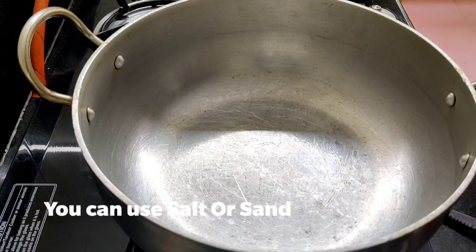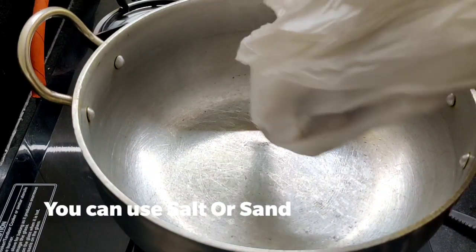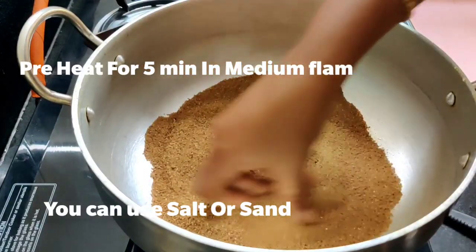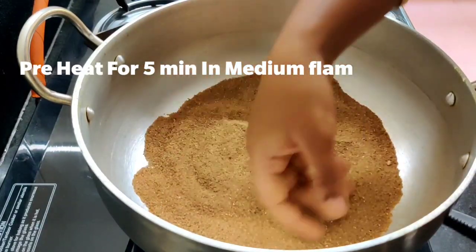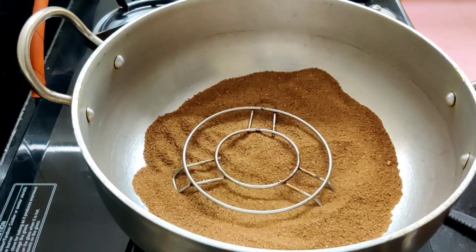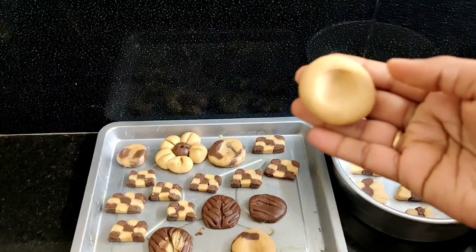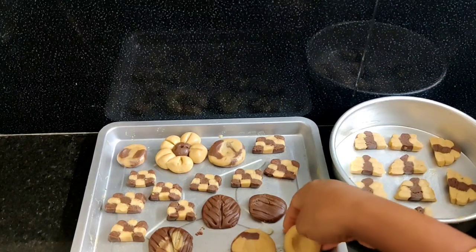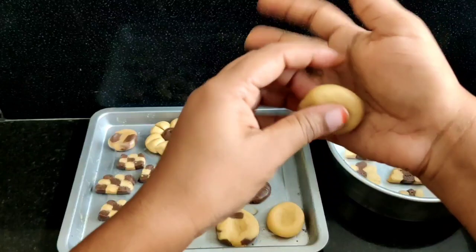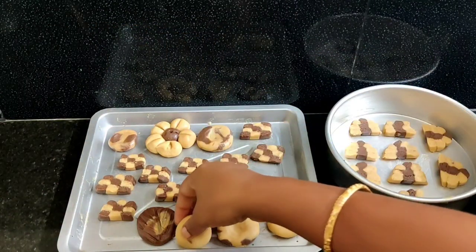Then cook them a little bit. Cook them in a layer. Preheat in medium flame. Then cook the biscuits. If you want, you can cook oats or cookies as well.